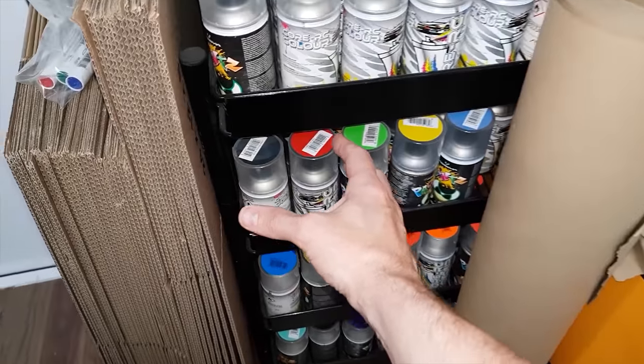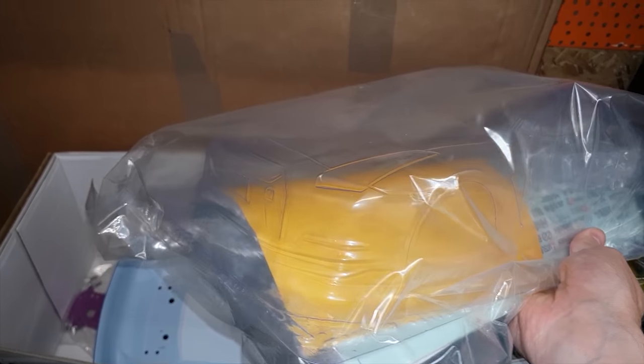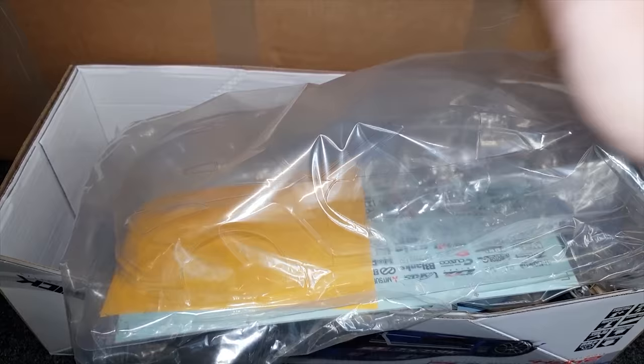Color wise it would be rude not to, wouldn't it. Also down here I've got a Nissan Skyline GTR R35 body shell, so let me know what color you want me to paint that one.